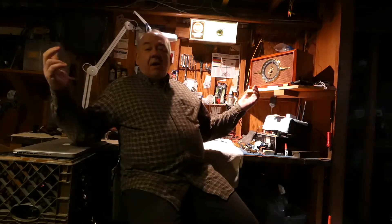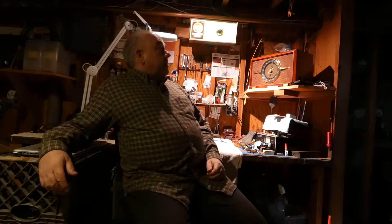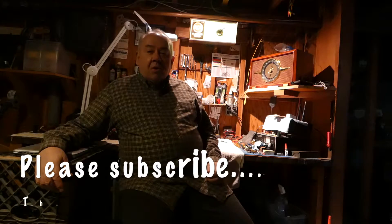Hi boys and girls, it's me and welcome to my radio lair, complete with a now working RCA advertising clock over my bench, so really happy with the way that turned out. If you're one of the new people that have come over to my channel from watching Alan W2AEW's channel, thank you for coming by. Hopefully you've subscribed — if not, hit the red button, that kind of helps me along here with the channel.